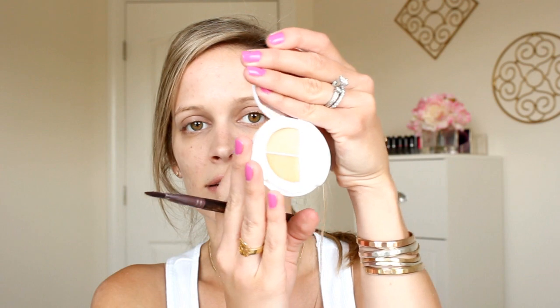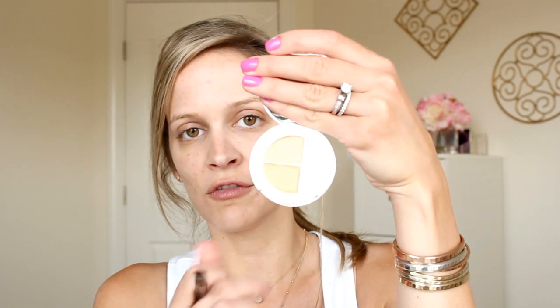I'm going to start off with my concealer. This is the Conceal and Brighten Trio from Sheer Cover, in the color Light Medium. This concealer is actually part of my favorite concealers video that's a few years old, and I'll link that below. I'm just taking this little brush and mixing the two colors — the light color and the more medium color — getting both on my brush and just tapping underneath my eye.